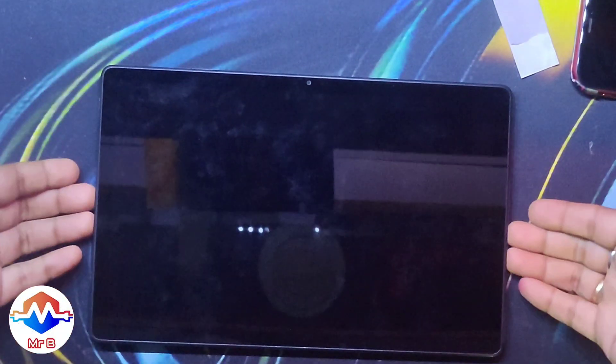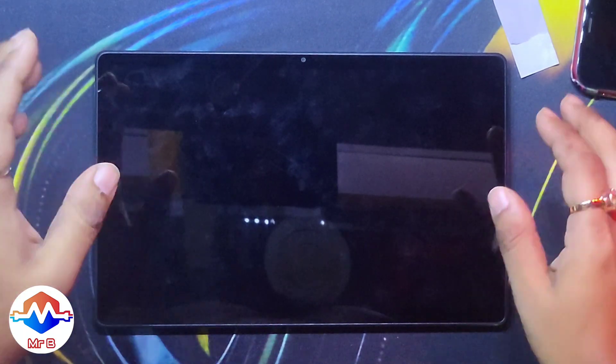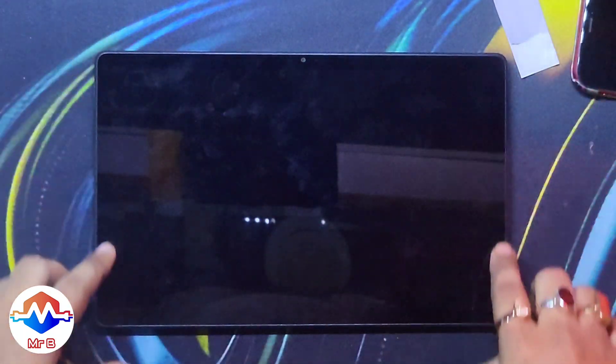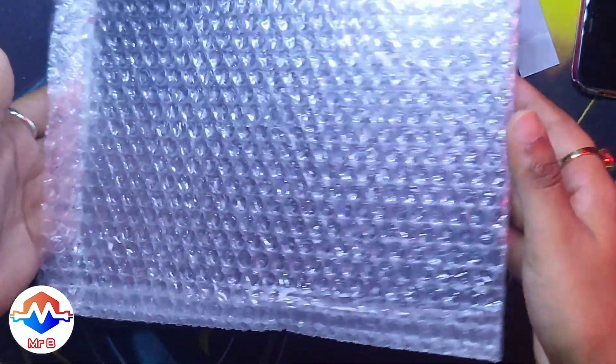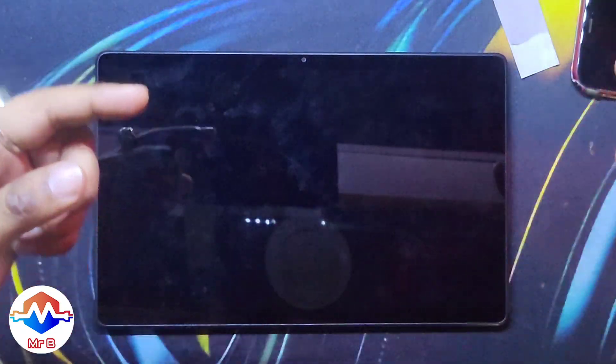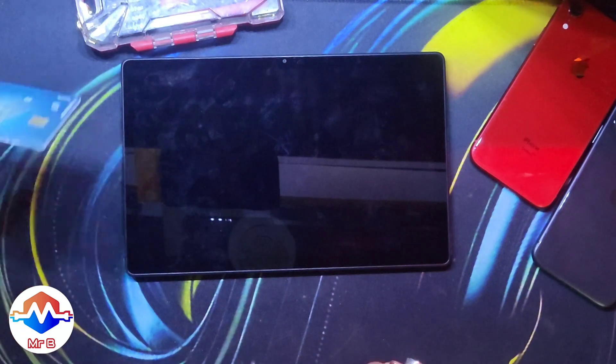Hello everyone and welcome back to yet another video on my YouTube channel, Mr. Beaders Electronics. In this video we'll be repairing — or actually replacing — a damaged display on my Galaxy A7 Tab. This is the replacement display that I got from maxbee.com, so let's get on with it.